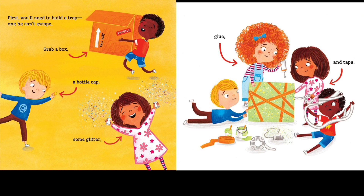First, you'll need to build a trap, one he can't escape. Grab a box, a puzzle cap, some glitter, glue and tape.